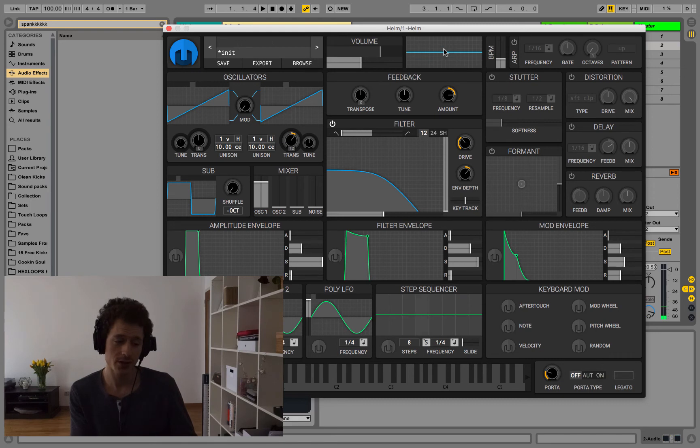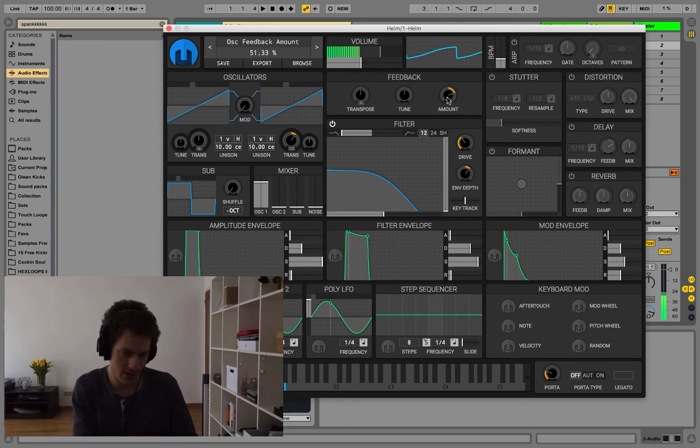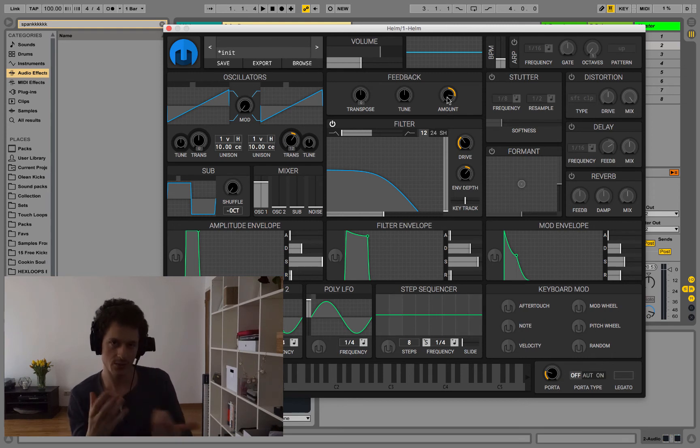The cool thing in Helm is you have an oscilloscope up here that shows you how the waveform changes when you do certain things. We have this very flat sawtooth wave shape, and when we add feedback we're actually giving it somewhat of a curve. So feedback is also a form of distortion because we're distorting the shape of the waveform.